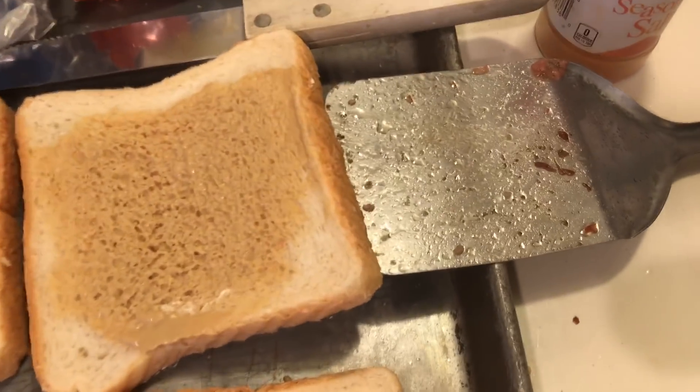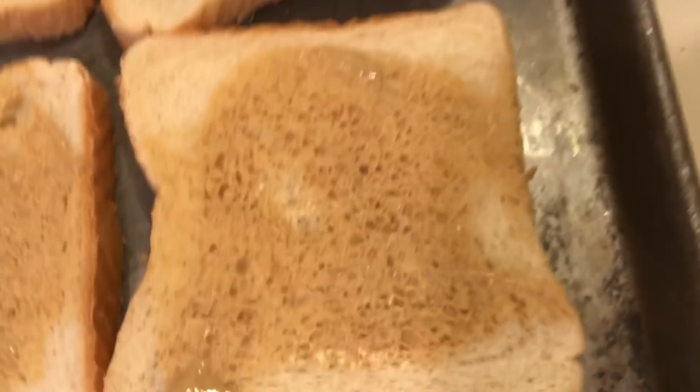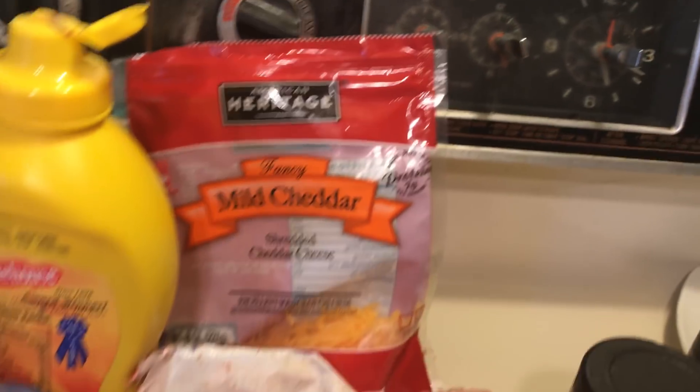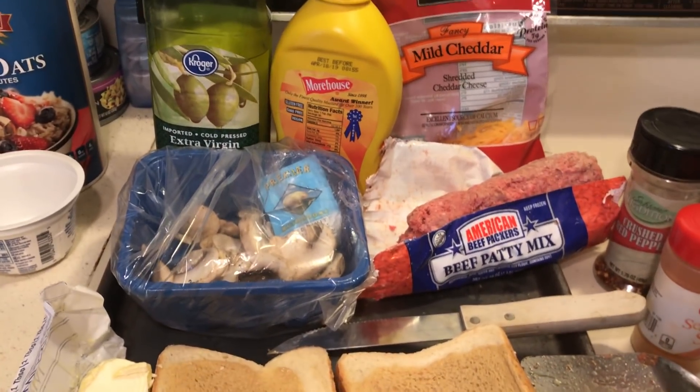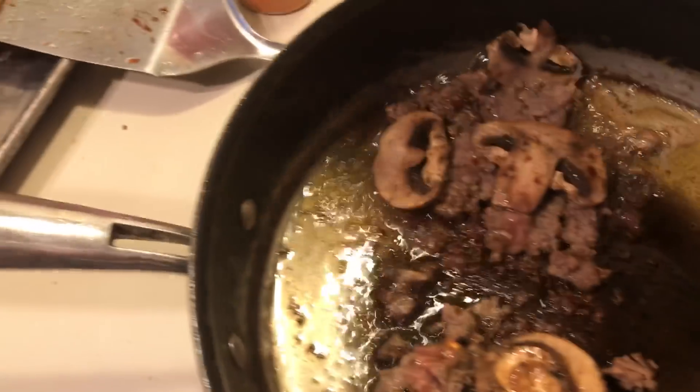Over here I have some bread with some butter on one side and some mustard. Last month I bought four eight-ounce packages of cheese at 99 cents only for $2 each. I try to get the margarine for a dollar. If you buy your cheese, meat, and bread as cheap as you possibly can, your food is going to go much further.